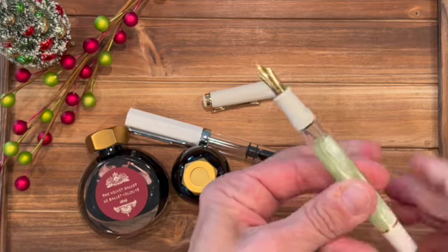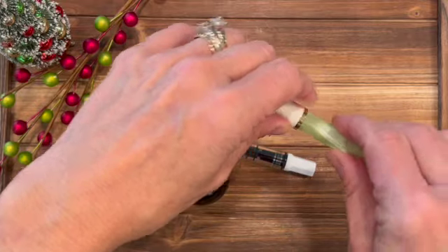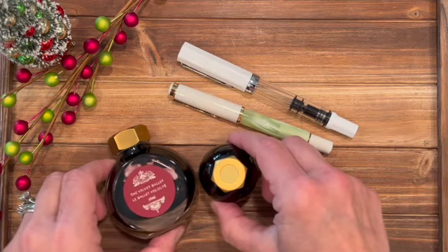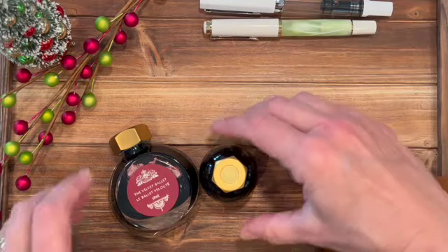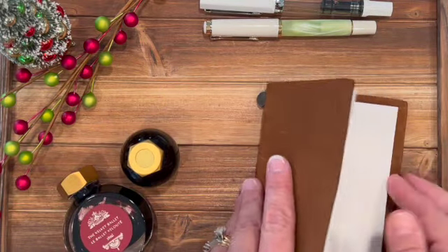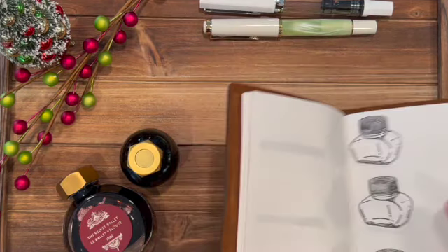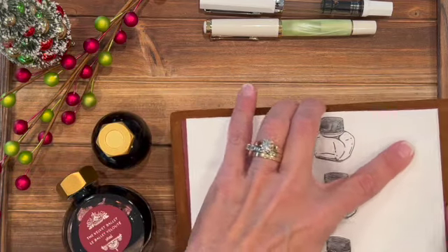I got this in a fine nib. I love the piston fillers and I think this will make a pretty combination for my holiday colors. We can go ahead and swatch these — I haven't been filming too long so it won't be too overwhelming. I've got my handy dandy swatch book. I'll fill them if I have time. We'll go ahead and swatch these — this is my normal little swatch book.